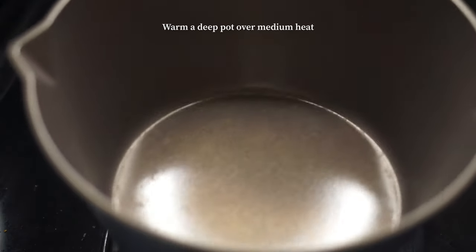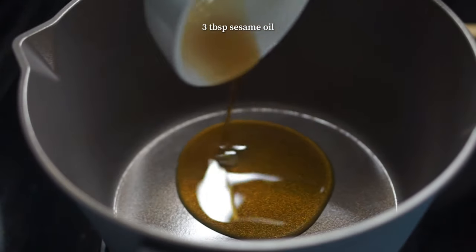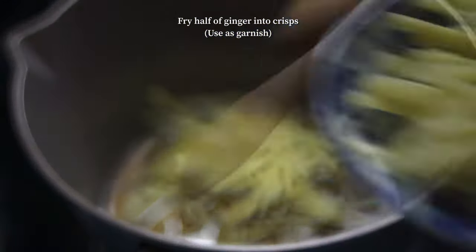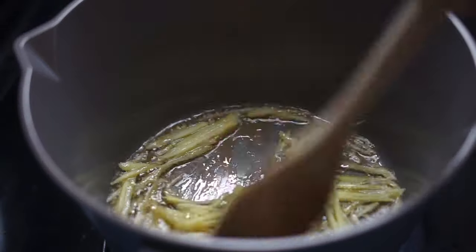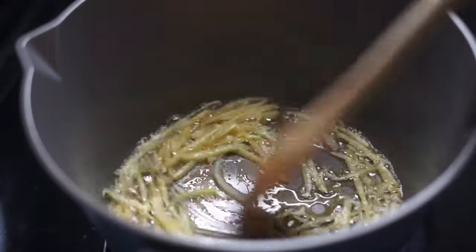If you put it in a small oil, then you'll put it in. You can't pick it up, you have to pick it up. I'm going to pick it up. You can pick it up. I will try and add the hot water.